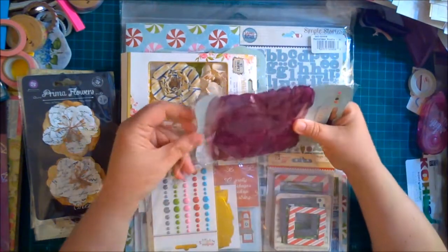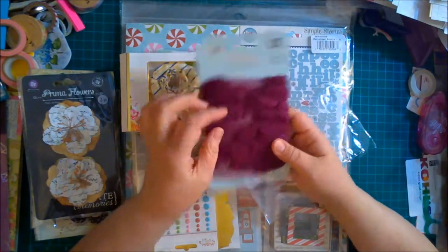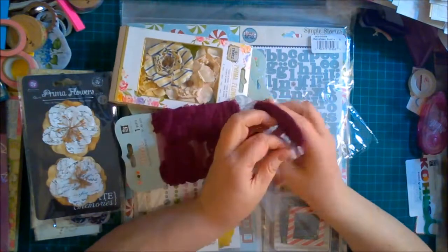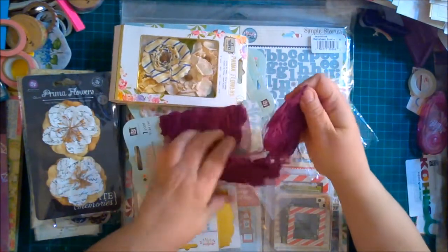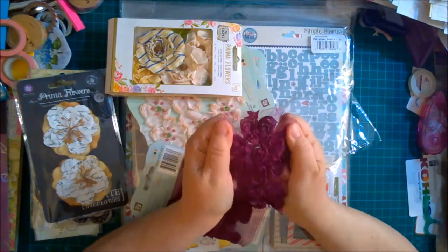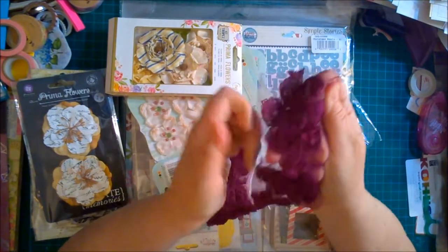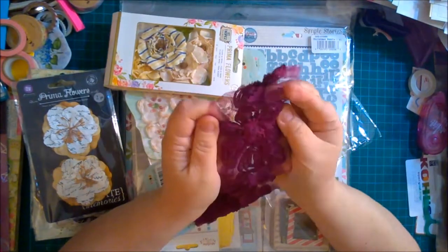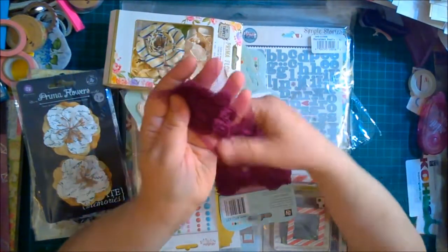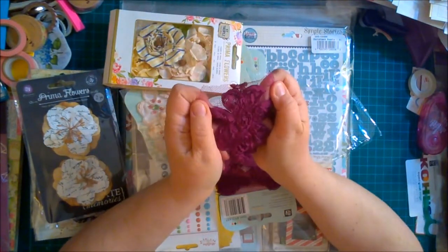Next we have some trim — one yard of purple trim. Let's see what this looks like, because it almost looks like there are flowers on here. Oh, this is not what I expected at all! It's like a flower with petals — I expected like a little rosebud type string but these are whole flowers, probably need to be fluffed up a little bit. How cool is that!